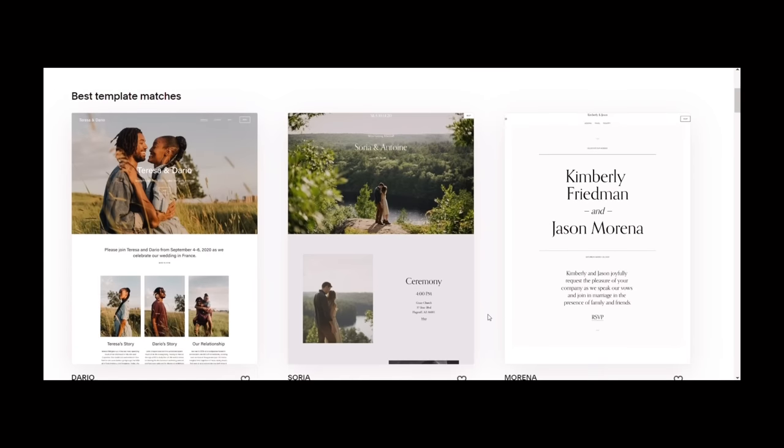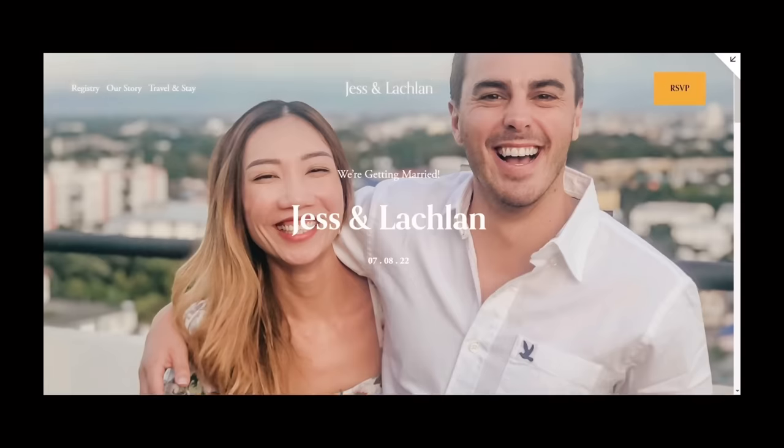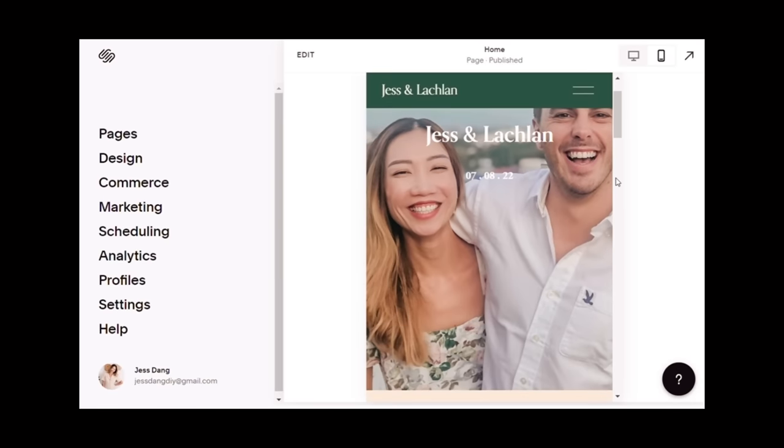I first started using Squarespace at the beginning of my wedding preparation because I needed to build a wedding website. I was in a big rush at that time because it was less than a year until my wedding. So I needed a platform that is simple and easy to use to help me build my wedding website quickly, and Squarespace really saved my time. Squarespace has a lot of professional templates in different styles, but each template can be customized to fit your style. That's why I created my perfect wedding website and launched it just in a day. One thing I really like is that the mobile version of your website is automatically included, so you don't have to spend more time to revise or create a mobile version.